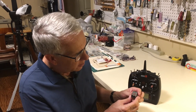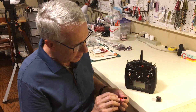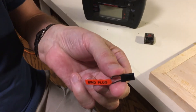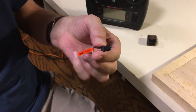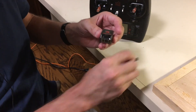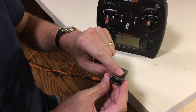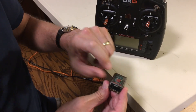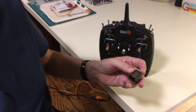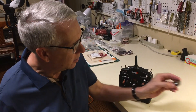Another huge advantage of what Spectrum did on their receivers: back in the old days when you had to bind the receiver — and by the way, you do the binding once when you get your model assigned to the transmitter and receiver — this bind plug would literally have to go into a bind port. Spectrum has improved all that. This button right here with the RF signal symbology on it: you literally press this button and that puts the receiver into bind mode, and then you can bind it. We'll demonstrate this in a moment.